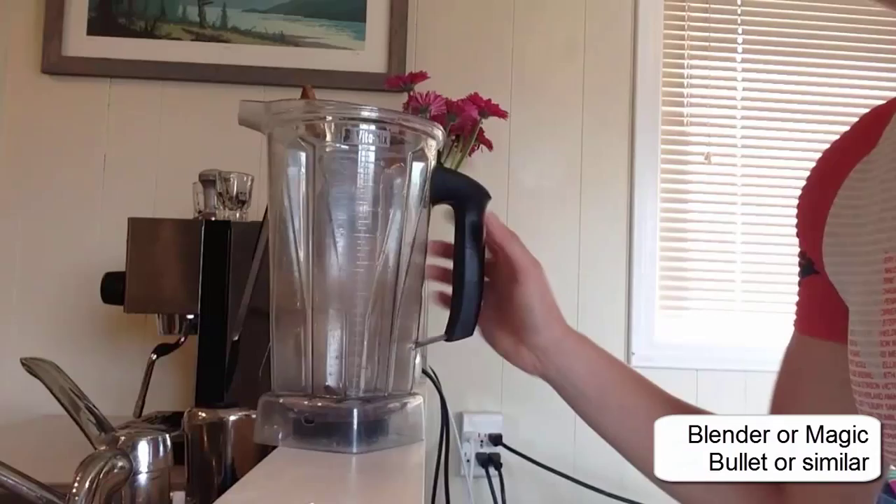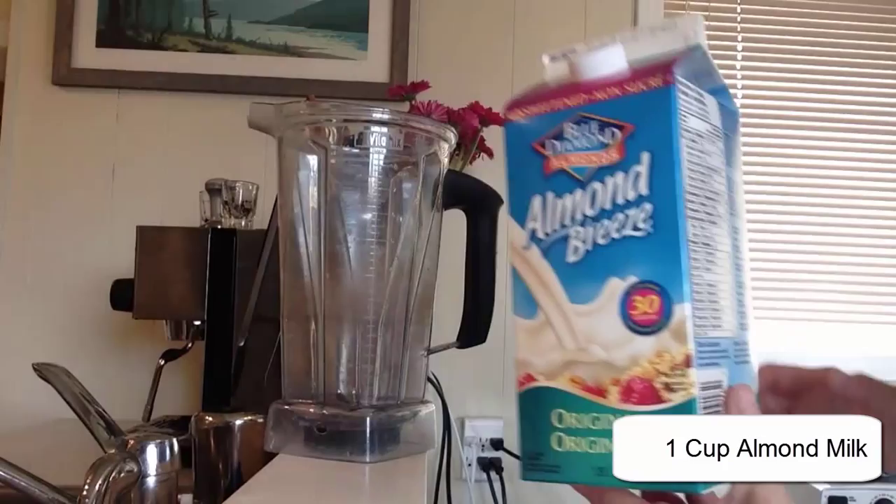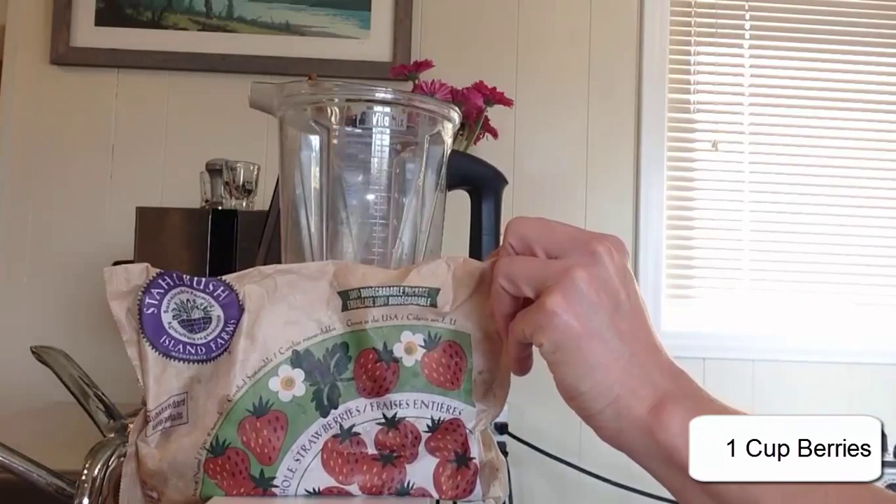The first thing that you need is some kind of a blender, or a magic bullet, or whatever — it doesn't really matter what it is, but something that you can mix your food together with. Add one cup of unsweetened almond milk — any brand is fine. Add one cup of fresh or frozen berries; in this case, I used strawberries.